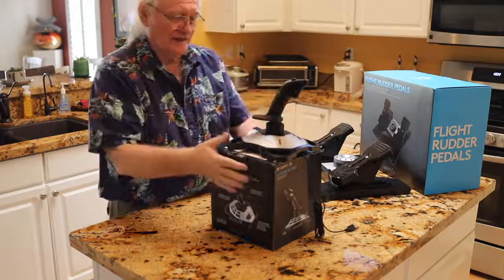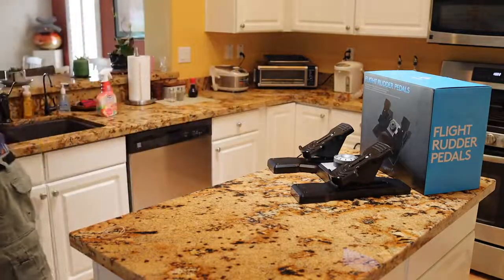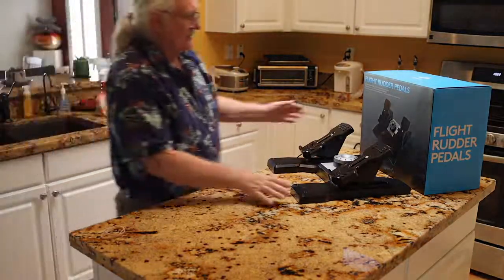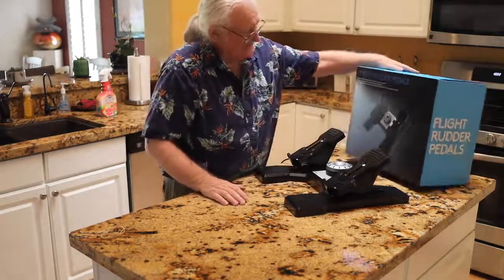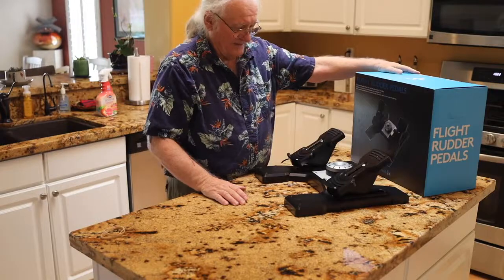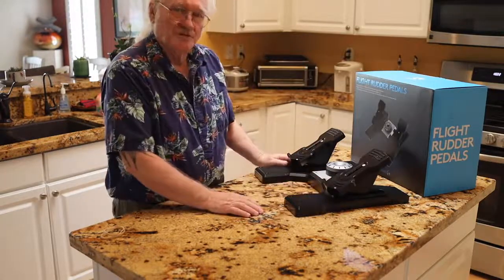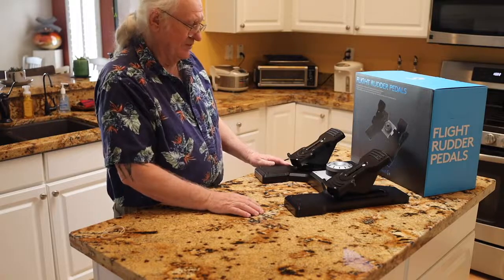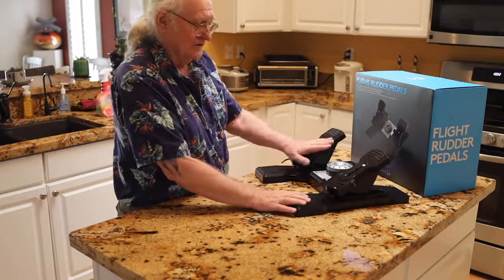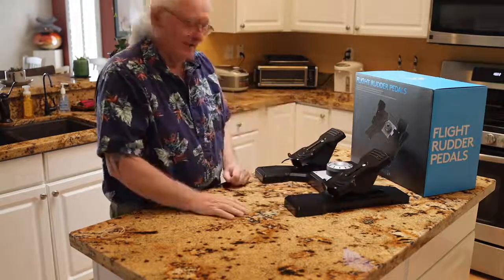So the solution to that are rudder pedals. Set this aside. And so also by Logitech, and not very expensive either, are these rudder pedals. This is a much better way to fly. And if you've ever flown a real plane or plan to, then obviously you'll want rudder pedals, because that'll teach you how to coordinate in flight.